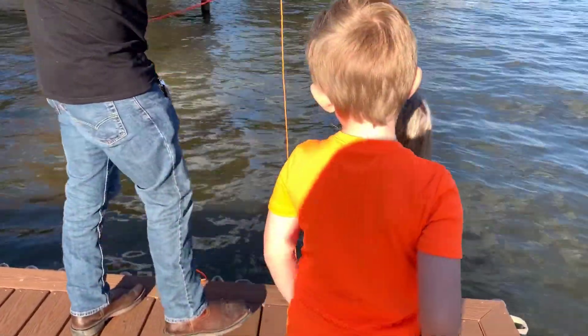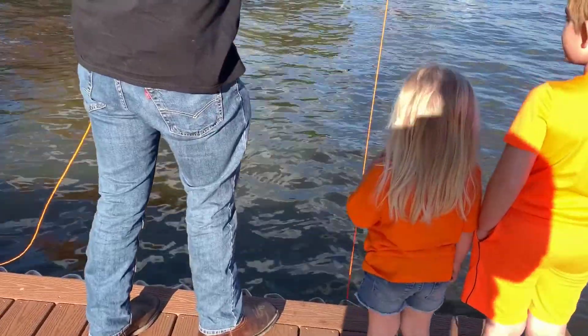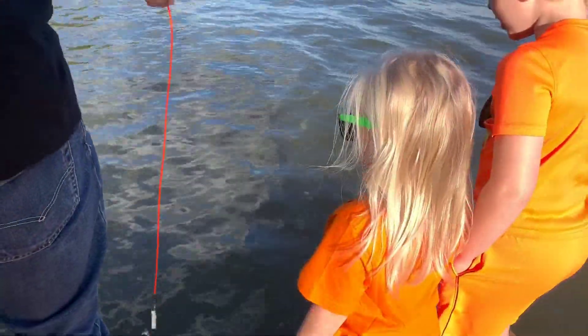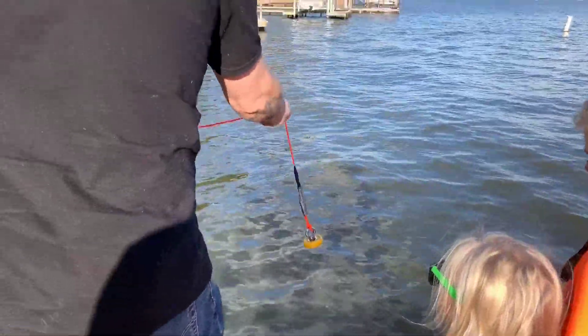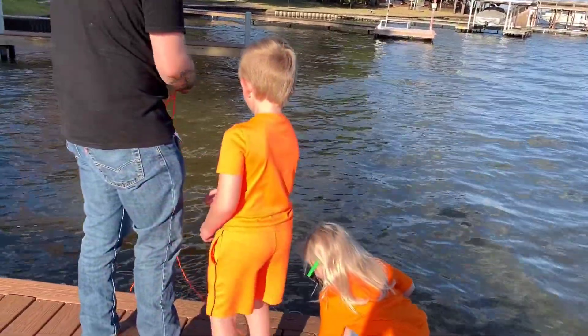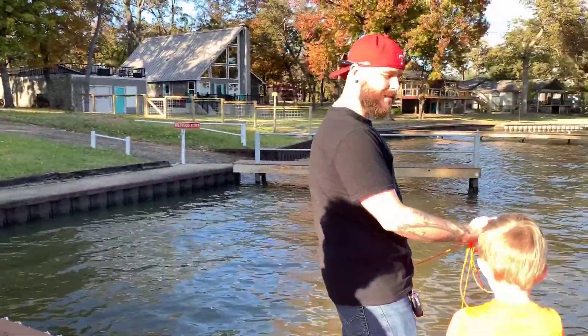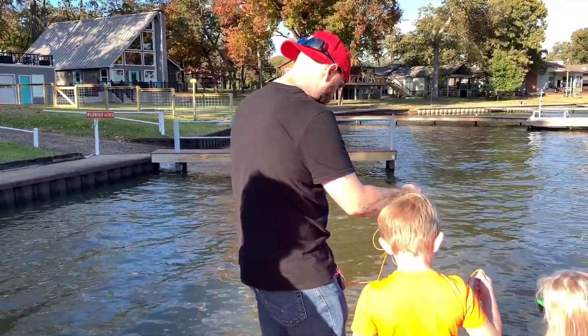Let's try to get it out a little bit further. Don't touch it. Magnet fishing might not be the best thing to do with kids. Or Meemaws.